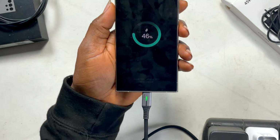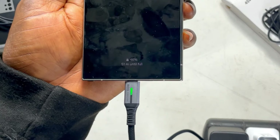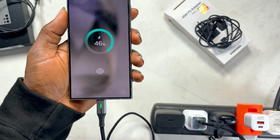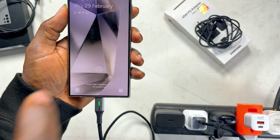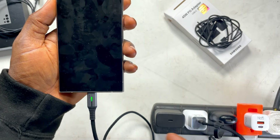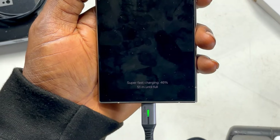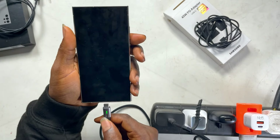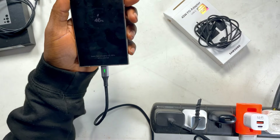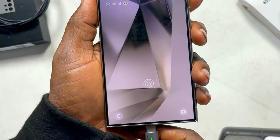Now let's go to the 30-watt Anker charger. Plugging it in — it's showing the double arrow for fast charging. It's showing super fast charging. So that's the third tier: charging, fast charging, super fast charging. The double arrow is showing with a green circle around it — that is super fast charging.